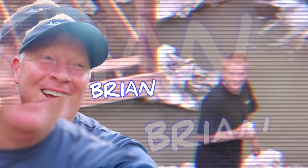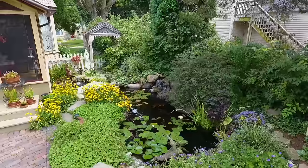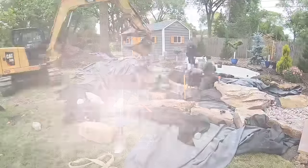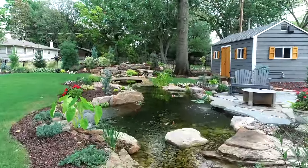Hey guys, it's Brian from Team AquaSpeak and our channel is all about transforming outdoor living spaces with water features. Design and installation is who we are and building backyard dreams is what we do.